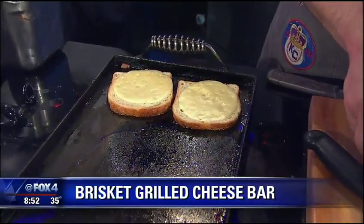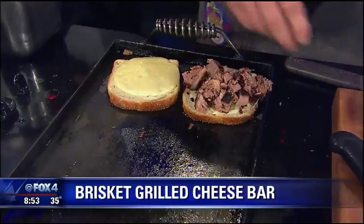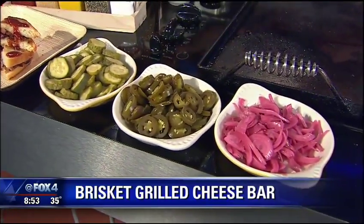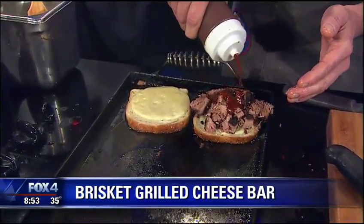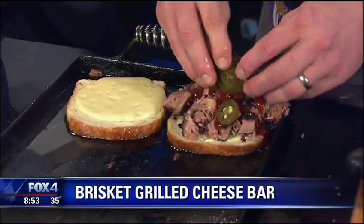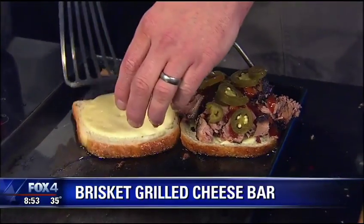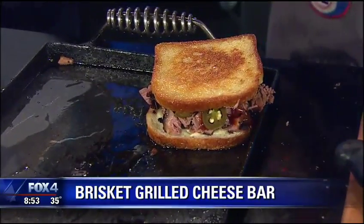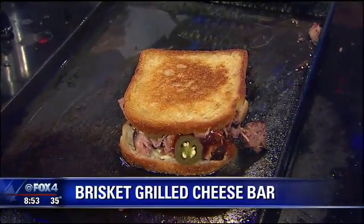You're going to take your chopped brisket and load it up right here. Now, depending on what you like, we can do pickled jalapeños, we can do some fresh made pickles, barbecue sauce of course. Pickling the jalapeños, does that mild them down a little bit? A little bit, yeah — not quite as fresh. And look at that, beautiful, juicy, buttery brisket grilled cheese. What a great idea.